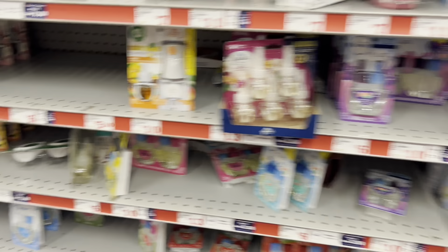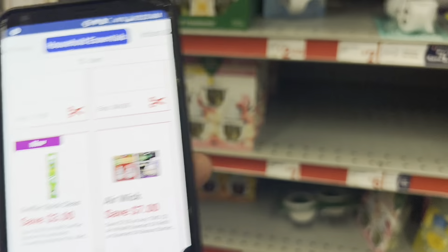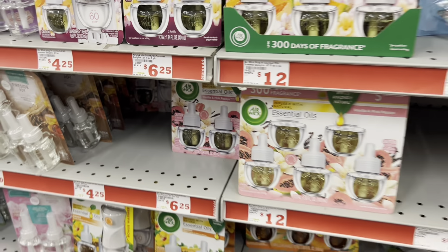With Airwick - and maybe you are one that prefers Airwick, like I mentioned last week - we do have the $0.70 off of two coupon so you can pick up two of the refills at $6.25 each.